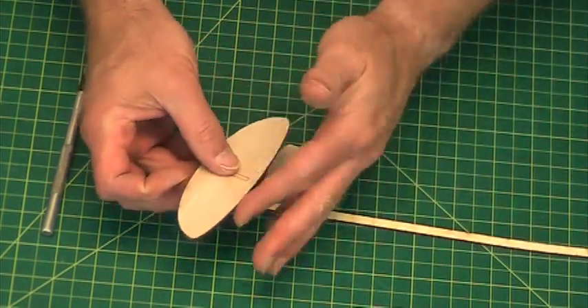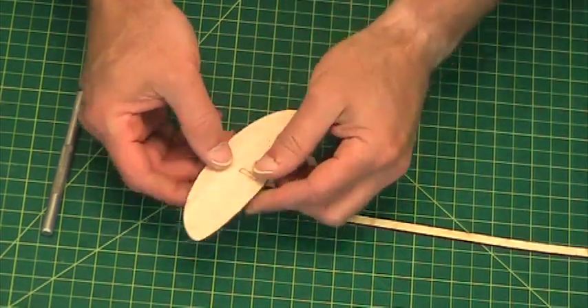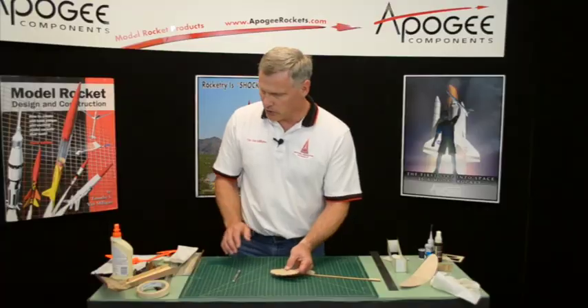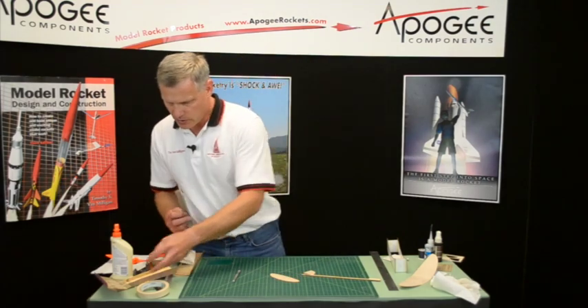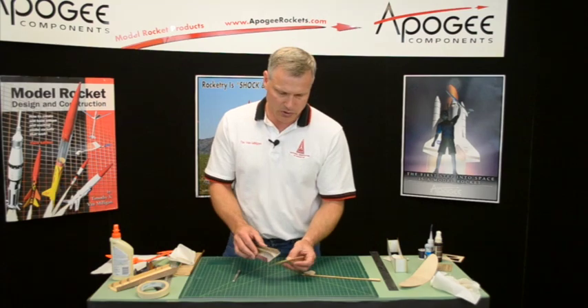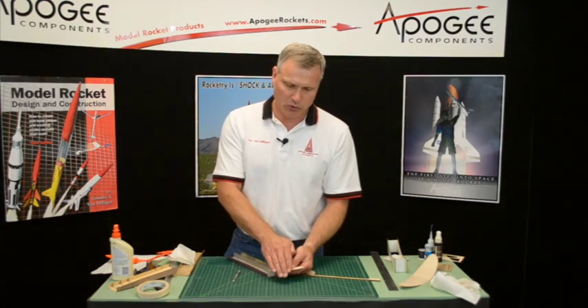So we need to round the leading edge. This is the leading edge right here and this is the trailing edge, and again we need to airfoil that. I'm going to start with a medium grit because this is thinner balsa wood, and this time we want to airfoil both sides.